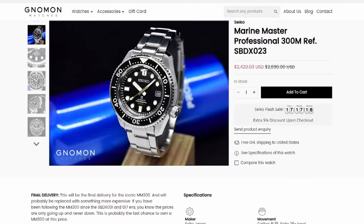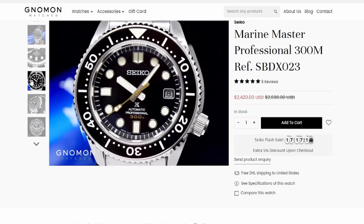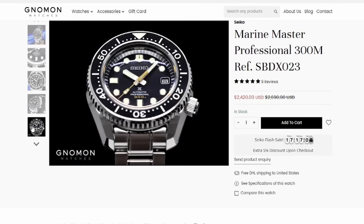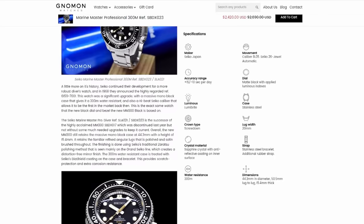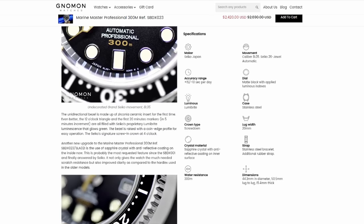Fast forward to the early 2000s, and Seiko comes out with sort of a refresh of that — what's now become known as the Marine Master 300 — a true beast of a watch that was 44mm wide and 15.4mm thick. This is a professional dive watch with a capital P. And for a lot of people, this is really the grail of Seiko divers, mostly because it has Grand Seiko level finishing, as well as a Grand Seiko level movement, as well as a Grand Seiko level price.